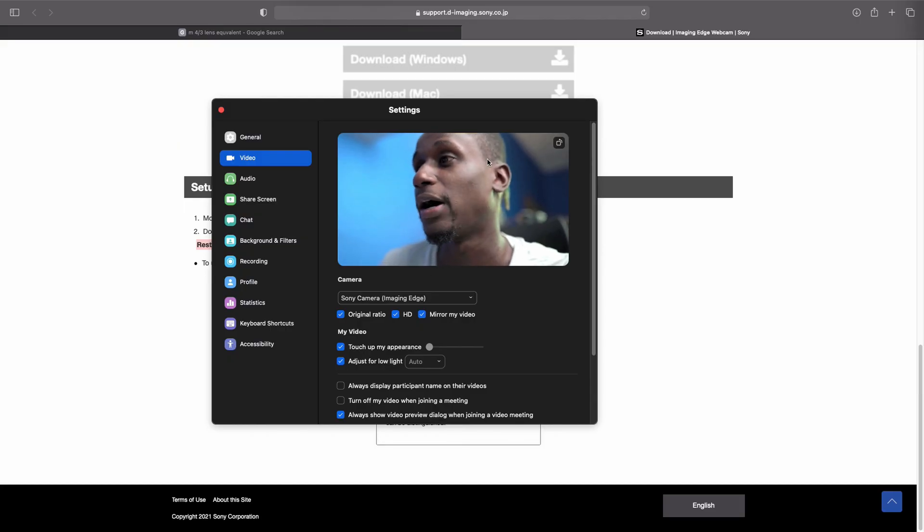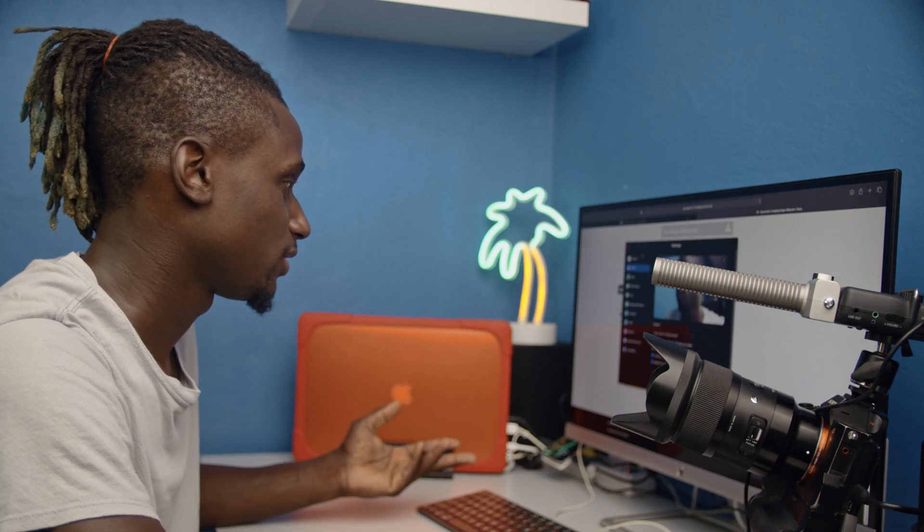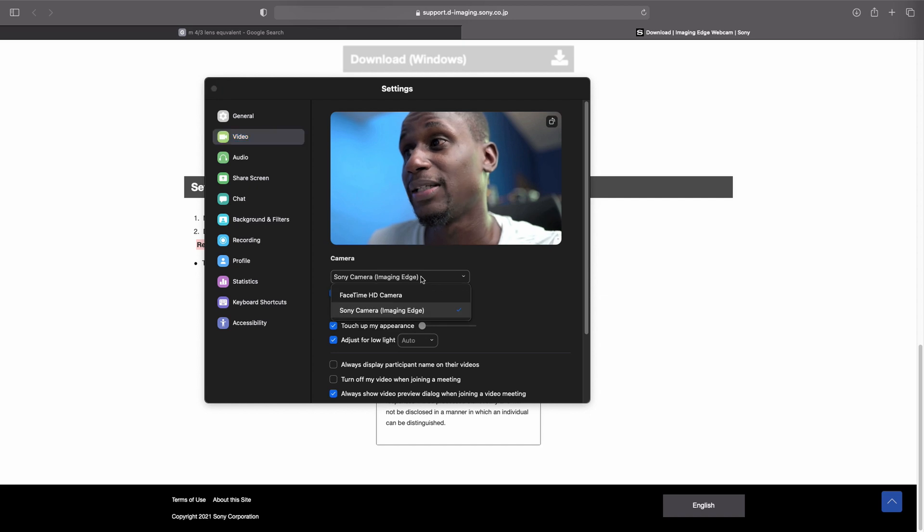Open up your preferred program — mine is Zoom. When you go to the video settings screen, you're going to see Sony Camera Image Edge and also FaceTime HD Camera. Once you plug in the camera, Sony Image Edge is going to come up. Once you plug it in, it should come up like this — not bad at all.